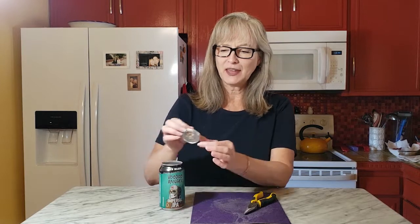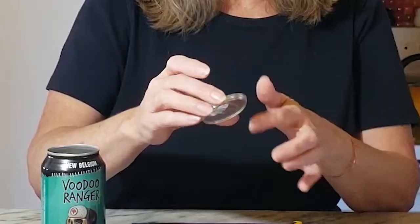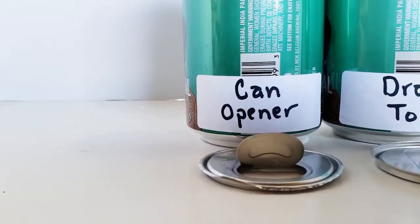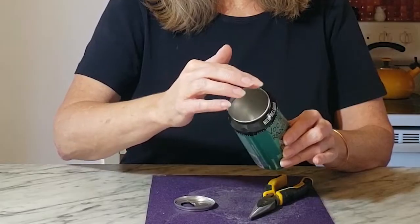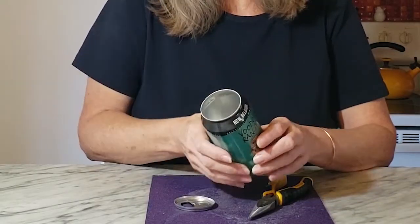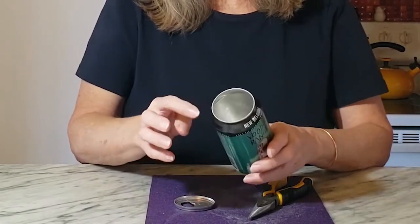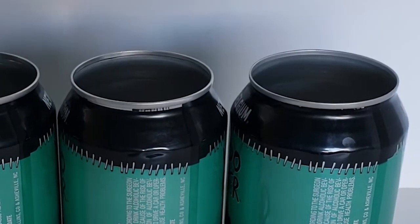I was really curious about this last technique. It comes out similar in some ways to the Draft Top version — you get a very clean lid. There's even more of the lip left on the top of the piece, so it actually is superior to the Draft Top if you are wanting to reuse the lid, though it doesn't fit back in quite as easily. The inside rim of the can is very clean and smooth, but the top edge is slightly rougher and a little flatter. It's not rough enough that you're going to hurt yourself, it just changes the rim to a flatter and slightly rougher surface.